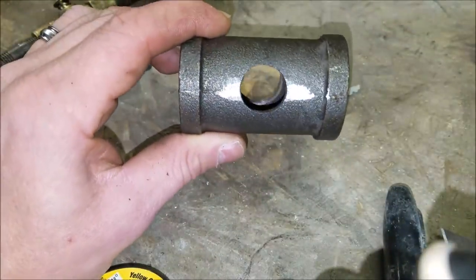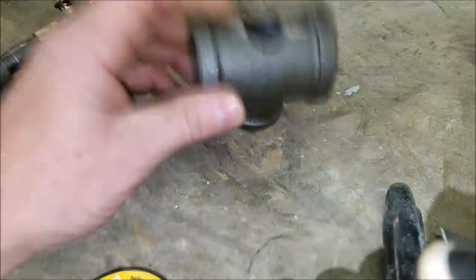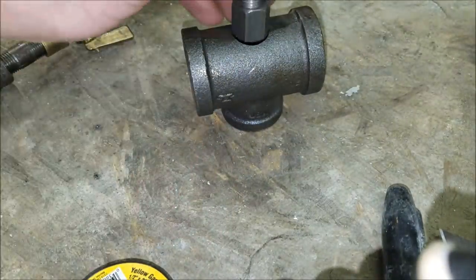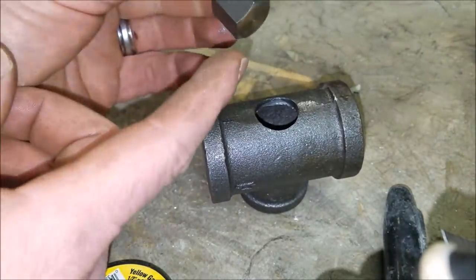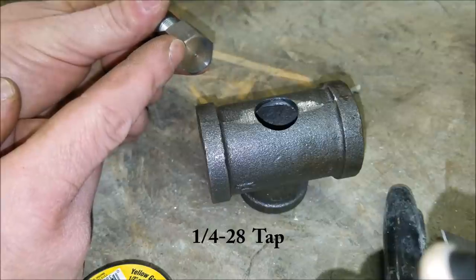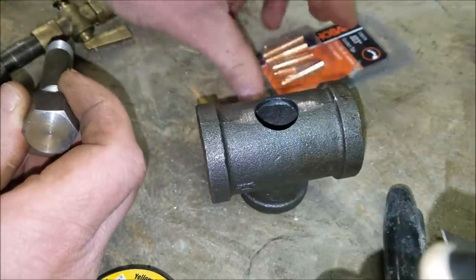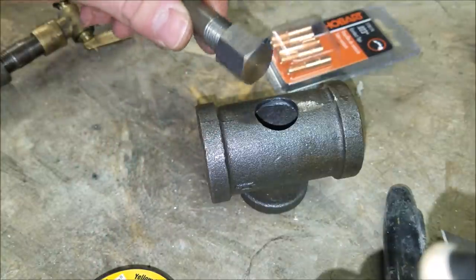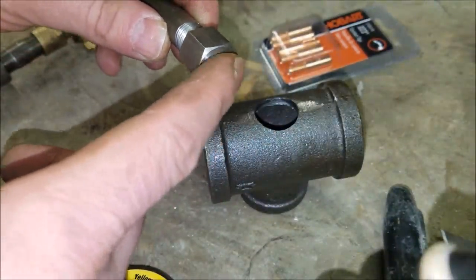Now that we've got our tee drilled, you can see it's fairly centered — it looks pretty good. Now we're going to take our cap and set it down inside that hole. But before we do that, we're going to drill and tap it — that's a quarter-28 tap, and you can find them pretty much anywhere. That's the thread that matches the MIG tip. We'll use the center punch to mark center.